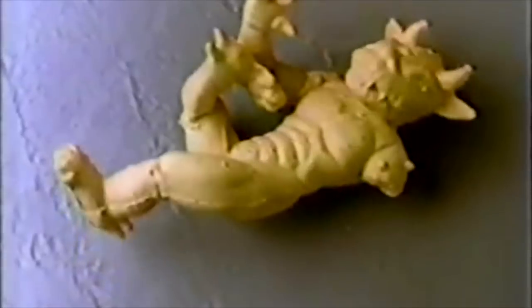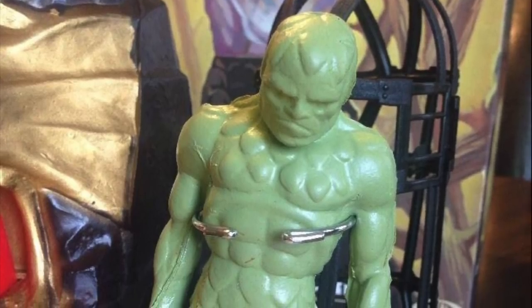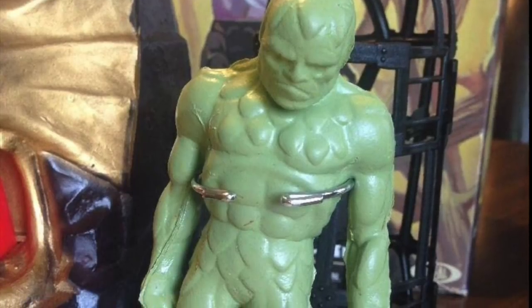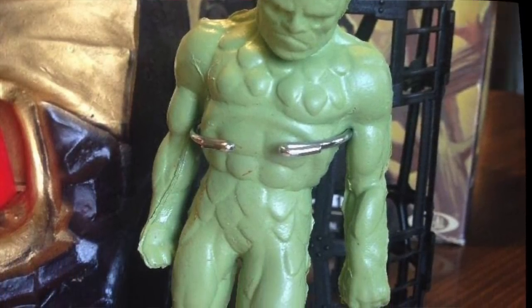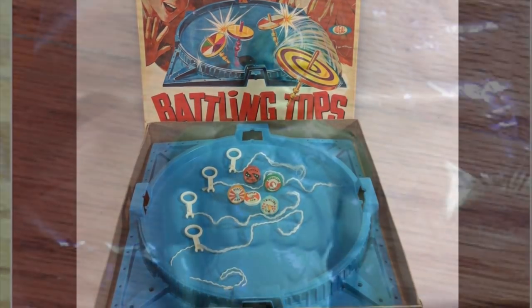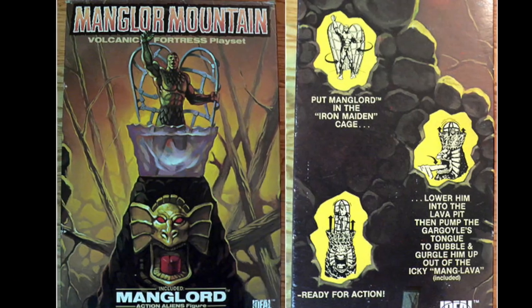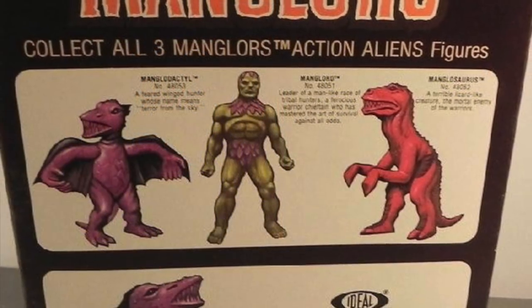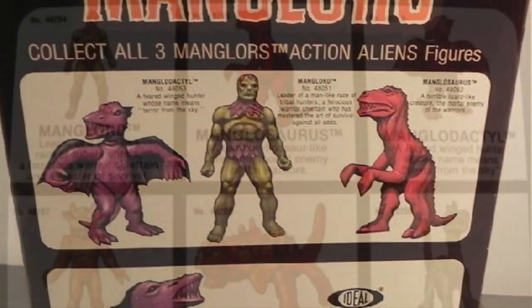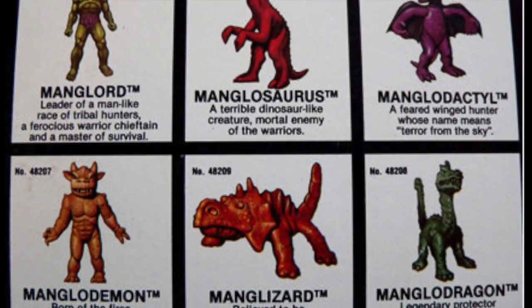Number 6: Manglores. Squash them, take them apart, they'll return almost like new to their original forms. First released in 1984 by the Ideal Toy Company, who brought us such classics as Battling Tops and the Rubik's Cube. The first wave of Manglores consisted of Manglord, the Manglore Mountain playset, the Manglosaurus, and Manglodactyl. The next wave consisted of Manglodemon, Manglizard, and Manglodragon, who came in giant plastic eggs.